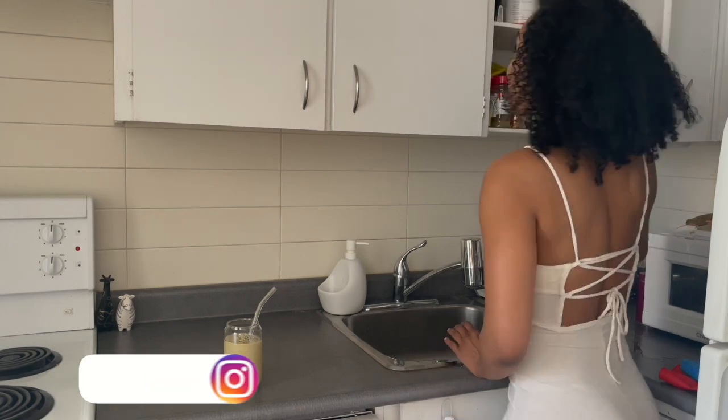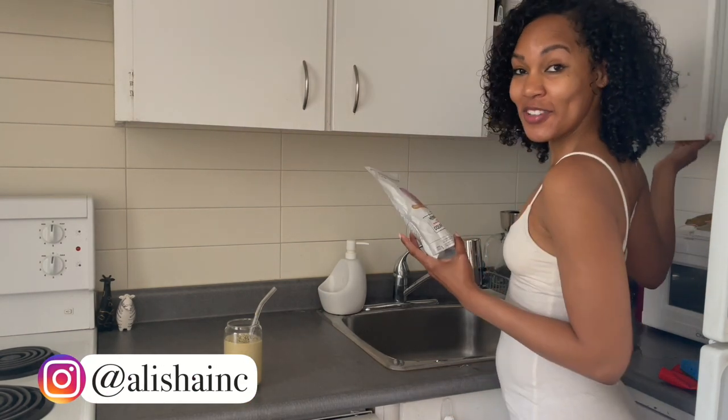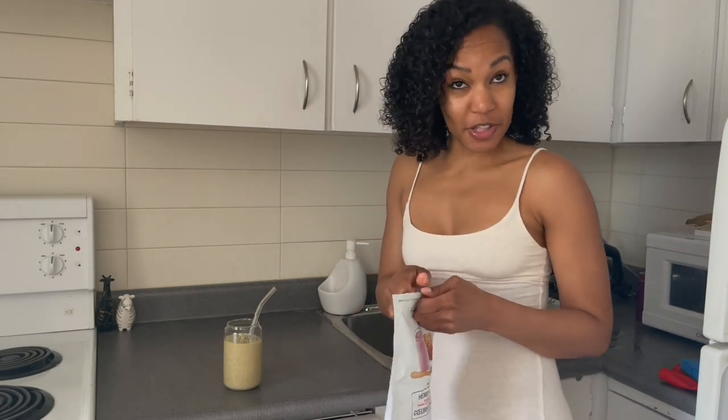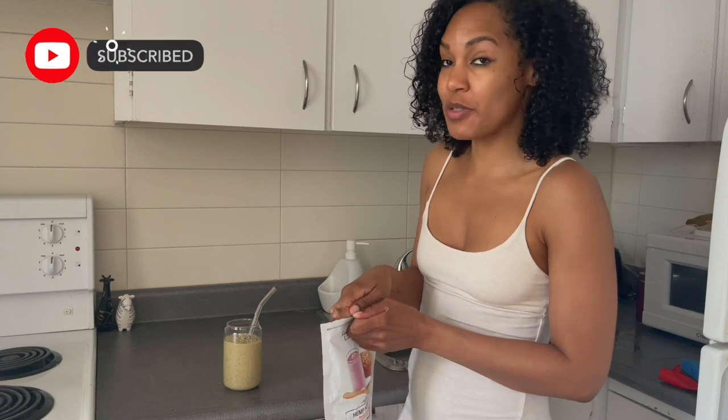Morning loves, it's A back on your screen with another one. Hope you're all well. As you can tell from the title today, we're doing a little cook with me, legally blind edition. I'm starting off my morning with a smoothie.